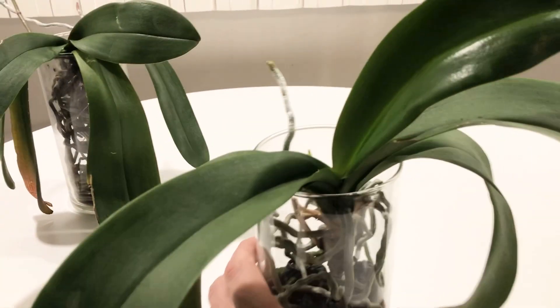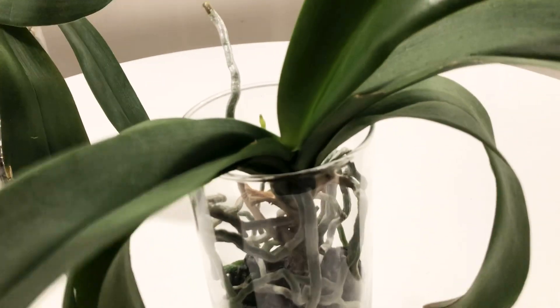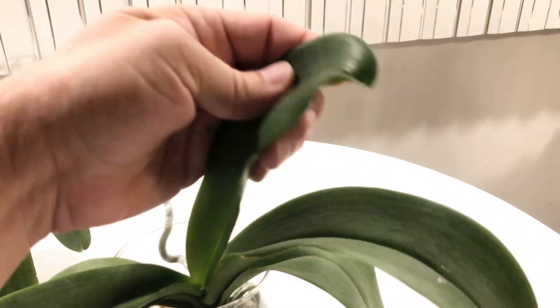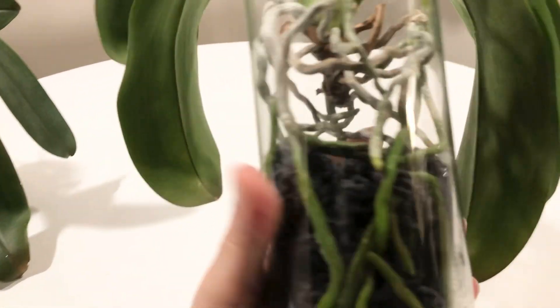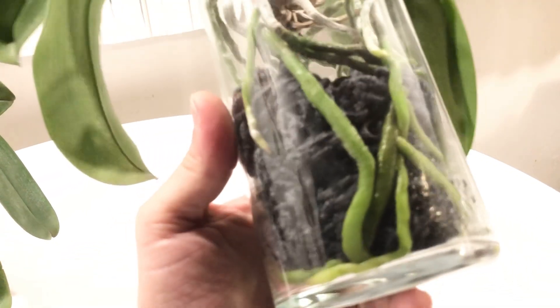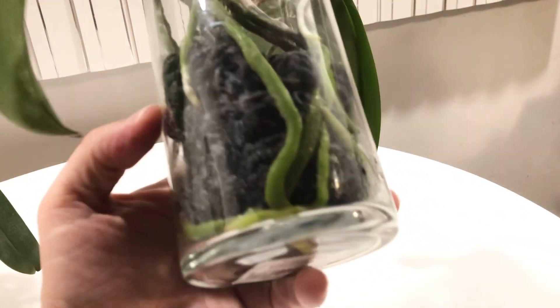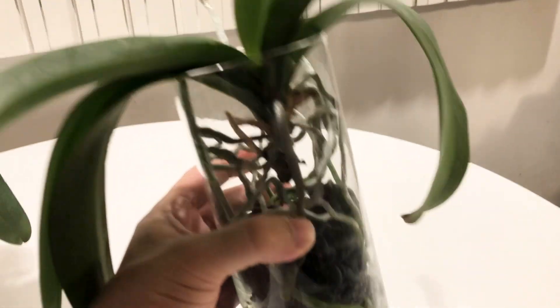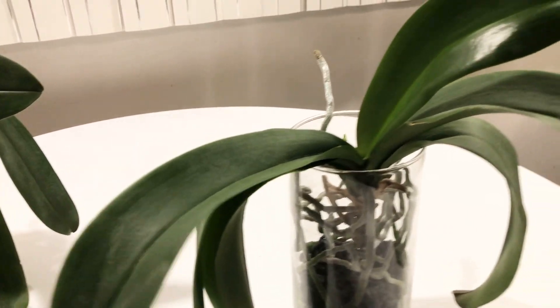The next orchid I'm going to show you is this one here. We don't have a bloom spike on here, but this one was not doing well in semi-water culture. It's a very thirsty orchid. You can see this new leaf kind of got stunted. So what I did was I put it into some acrylic yarn, and those roots just went crazy. The roots were kind of high, and I put the yarn on the bottom — the roots grew into the yarn and they're thrilled, as you can see, they're all over the place.